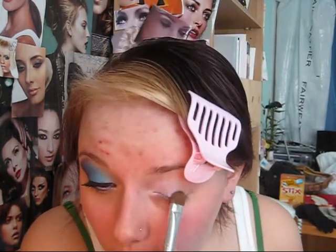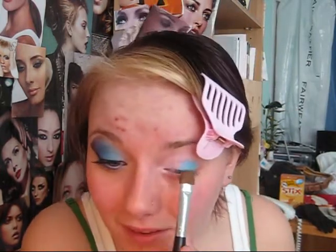So I'm just taking that blue. If you have Electric Eel from MAC, you can definitely use that as well. That's insane — it's like the ocean on crack. We're just putting it pretty much on the rest of our entire lid.